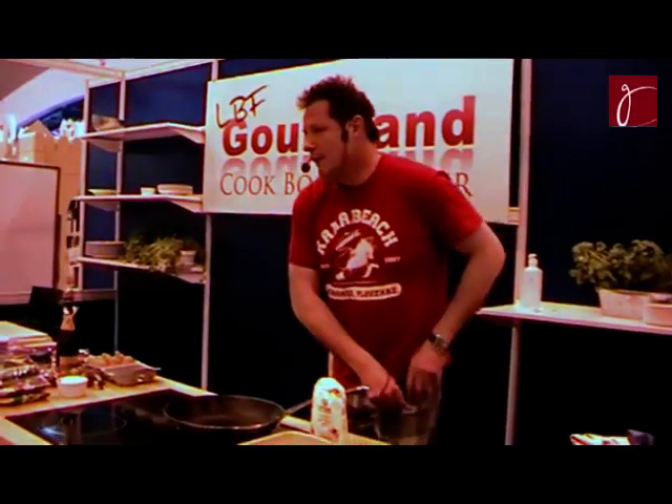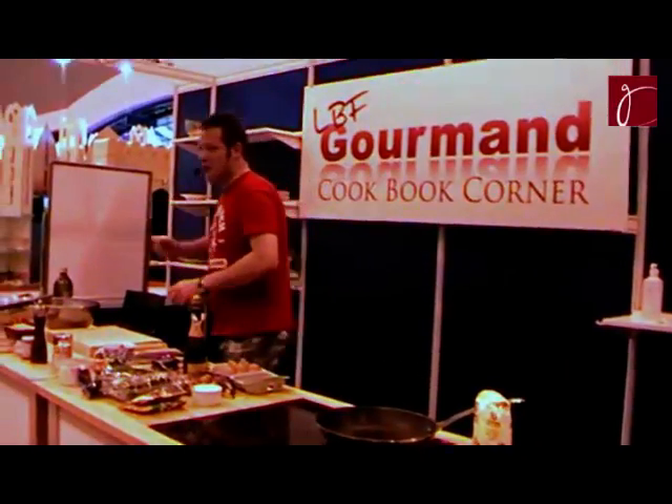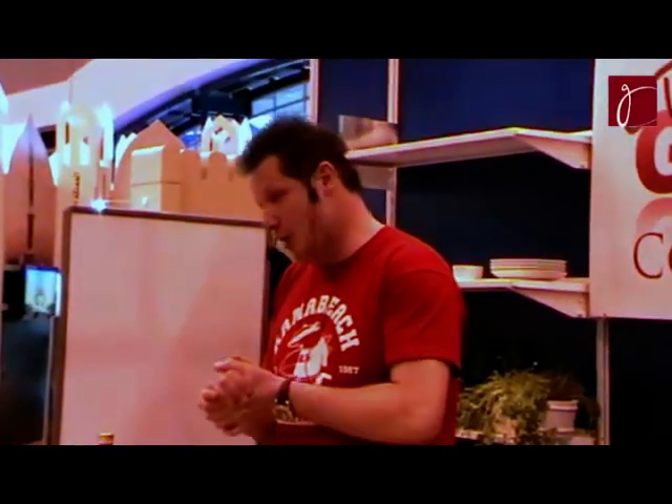I'll remind you who I am. My name is Ivan Cadieux. I come from Marseille. I'm from the west of France. I've traveled a lot around the world. I've been cooking in about 15 countries. I've published 15 books.